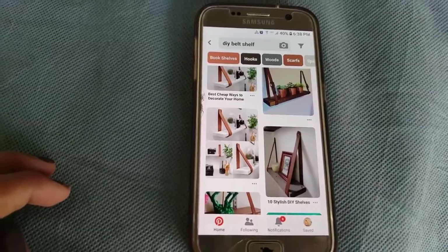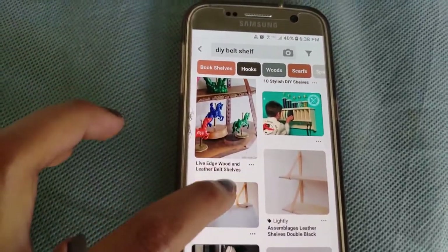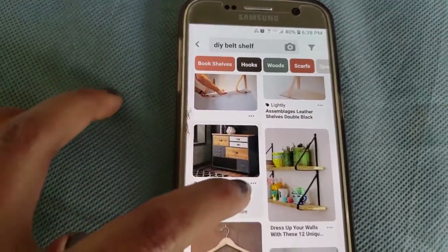Hey everyone, welcome back to my channel. My name is Lena and today I'll be creating DIY belt shelves. If you're curious about what I'm talking about, you can search it up on Pinterest and type in DIY belt shelves and you'll find many different examples.